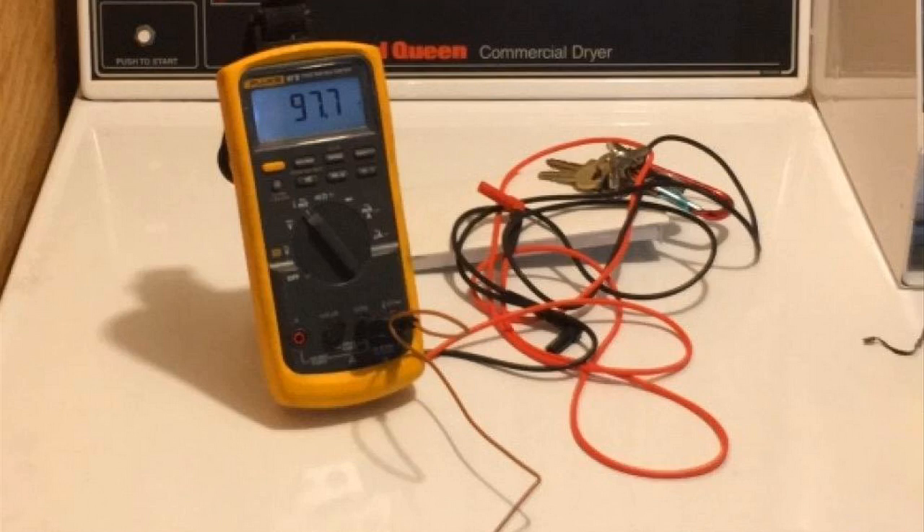Hey guys, how's it going? Today I just want to do a fast review for you on the Fluke 87V Digital Multimeter. I found a pretty good deal on this and I'll throw a link in the description below so you guys can check that out.